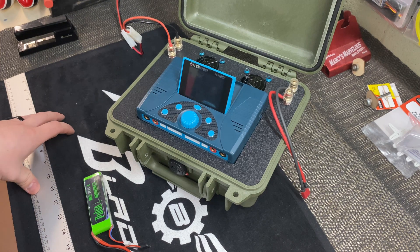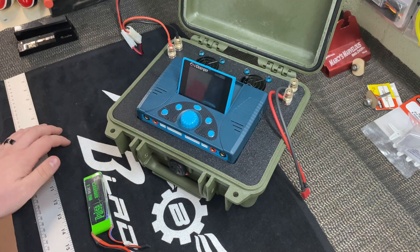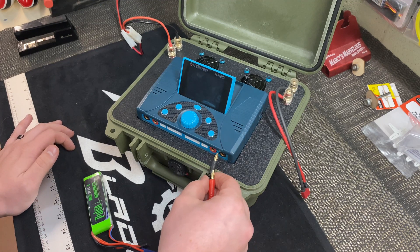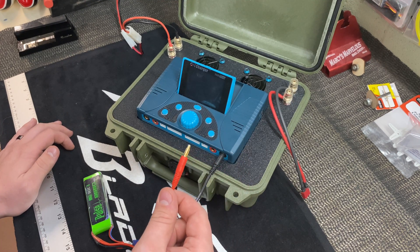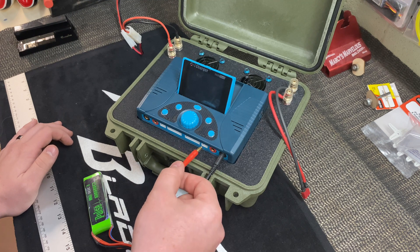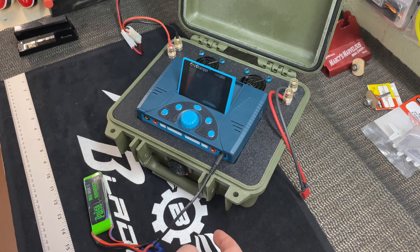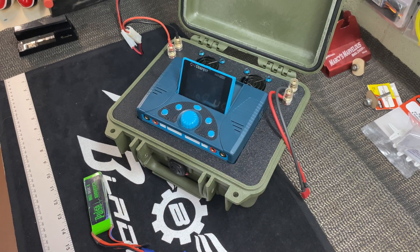Welcome back to the channel. I've got my iCharger 308 Duo here. I built this charge case not too long ago and it had an unfortunate incident — it was charging on channel 2, the banana plug was pulled out and fell down into the temperature sensor port, shorted out, and now it's having issues.